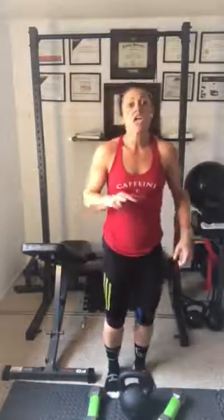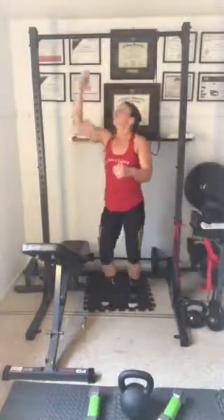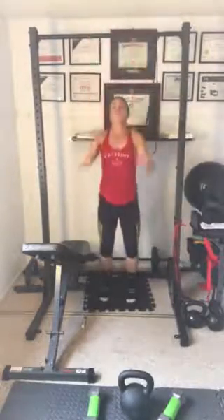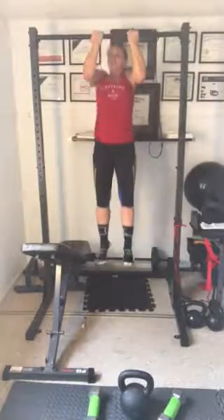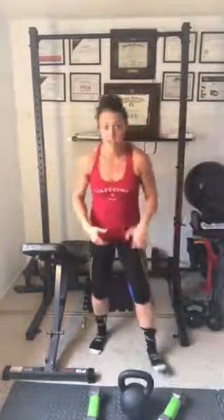Next we have two jumping pull-ups. These are not in a lot of pull-up programs — I'm not a huge fan of them, but it does help get some momentum to grease the groove. I'm going to dip a little bit, jump and pull. You can jump and drive — I just think you can keep it safe in general. Then again, 30 seconds of cardio.